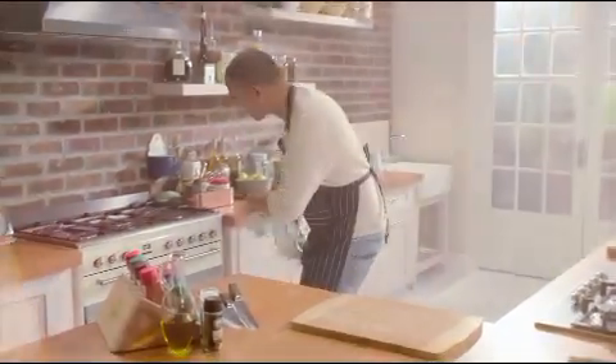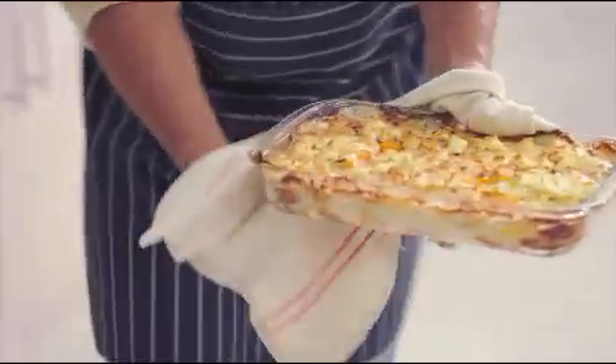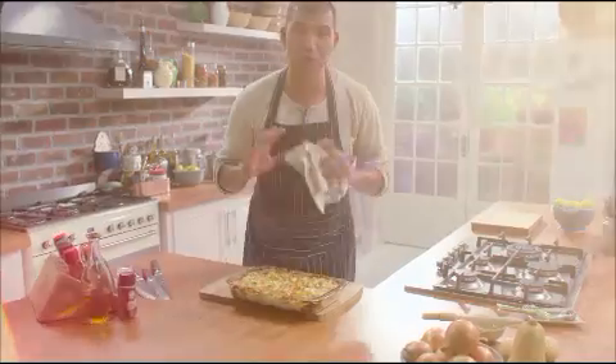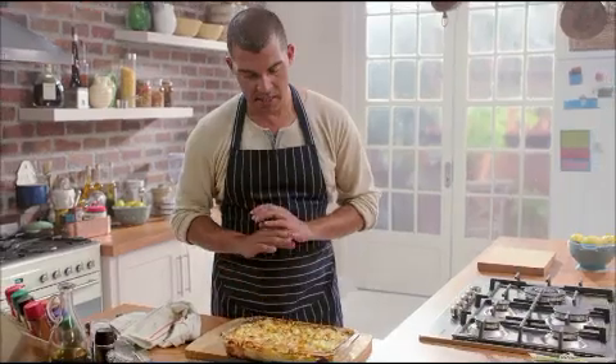I think my butternut bake is just about done — look at that, just bubbling away. This is perfect with roast chicken, even just a beautiful salad or some roast lamb. A stunning dish.